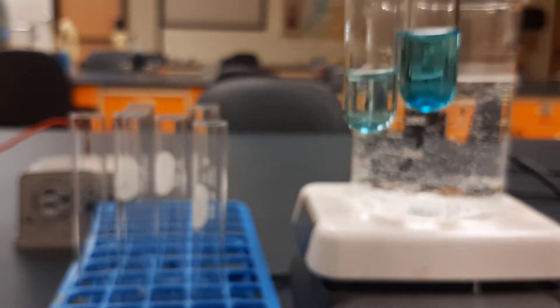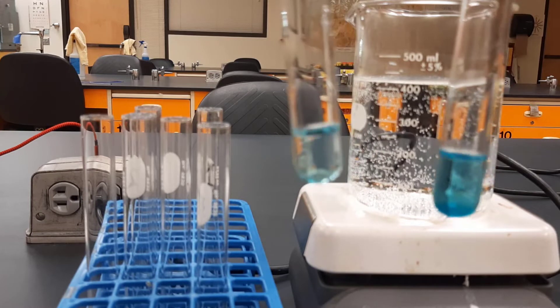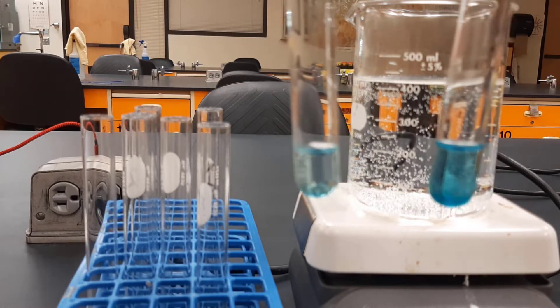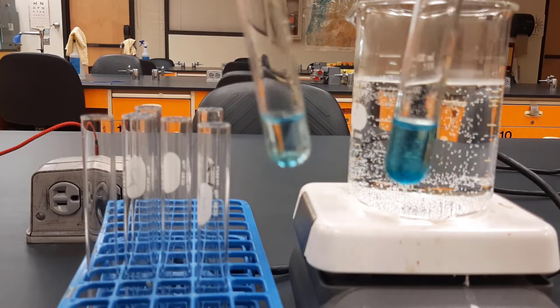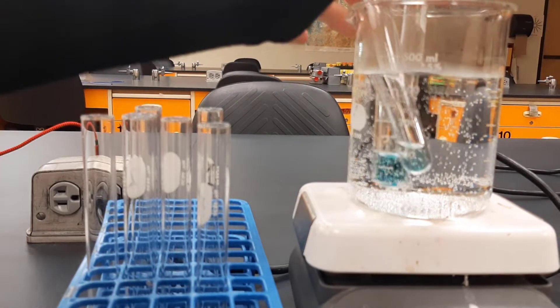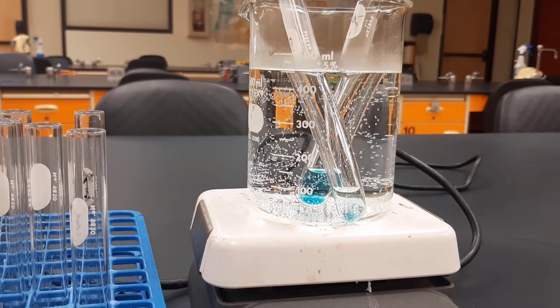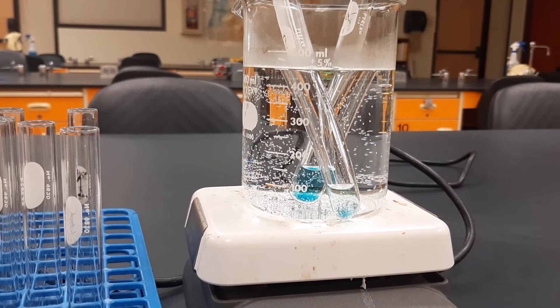For this test we have to heat it. We heat the reagent, and it will change color if it is positive for a reducing sugar. The darker the color is, the more of that sugar is present. So let's put them in and we will speed this up and come back once it's heated.